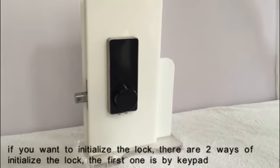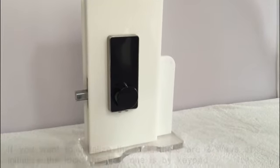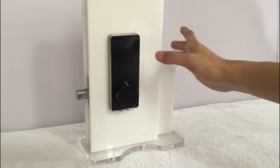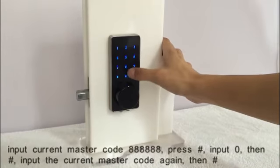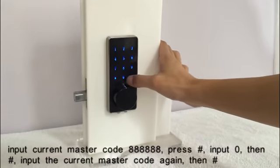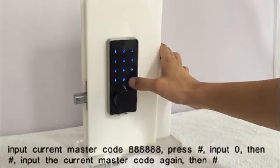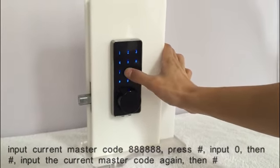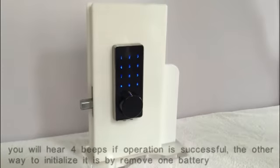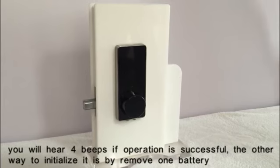If you want to initialize the lock, there are two ways. The first one is by keypad. Input the current master code, then press pound key, press 0, then pound key. Input the current master code again, press pound key. You will hear four beeps if the operation is successful.